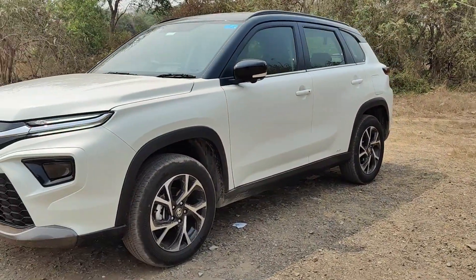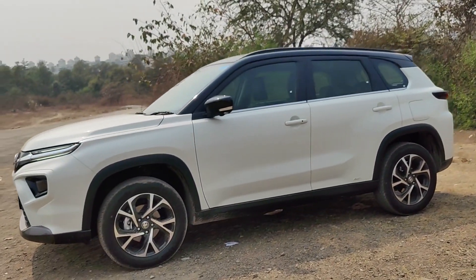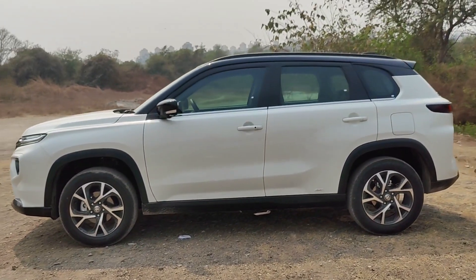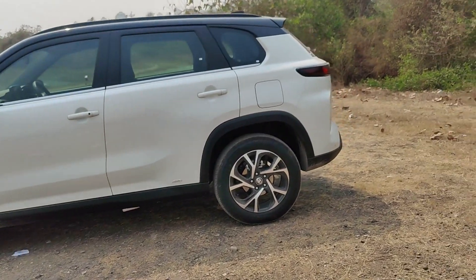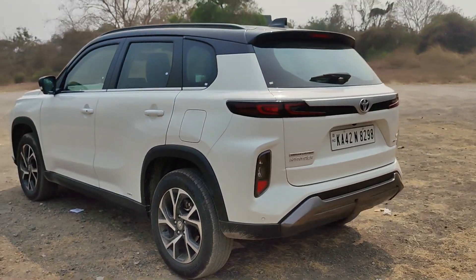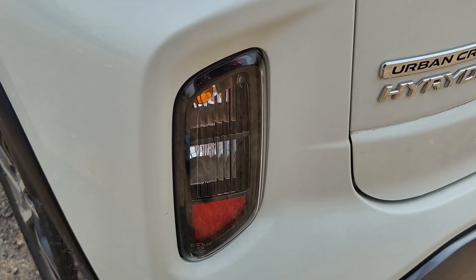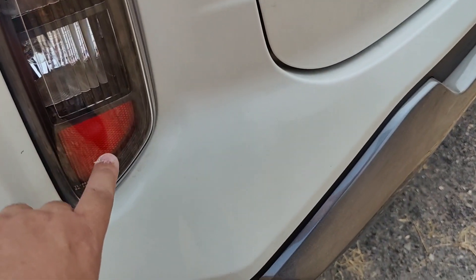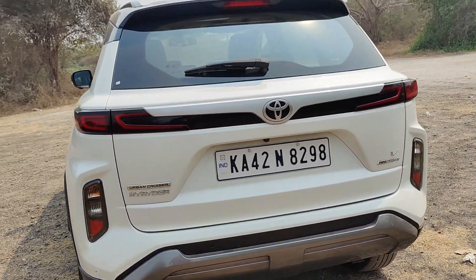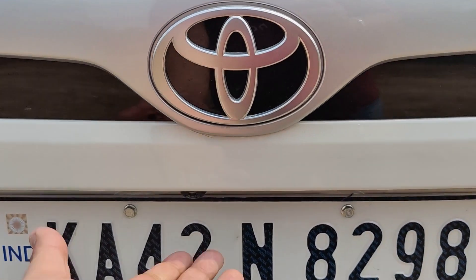The alloy wheels also look really nice — we've done a bit of off-roading so they're a bit dirty. At the side it looks plain vanilla, but it is new to the Indian market. With the front and rear design, this should age rather well. At the back you can see a very futuristic look with these tail lamps, turn indicator, reflector, and reversing light. This is also the part where you get the Neo Drive badging and there's a camera here.